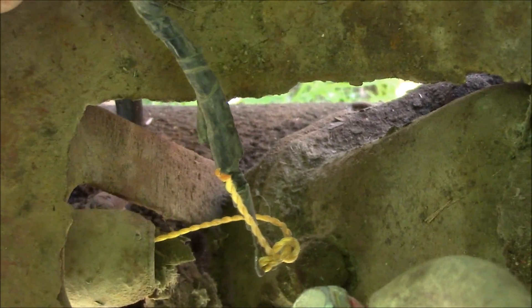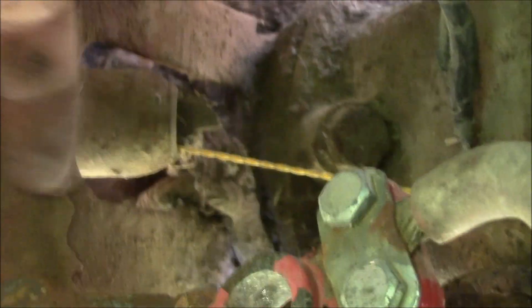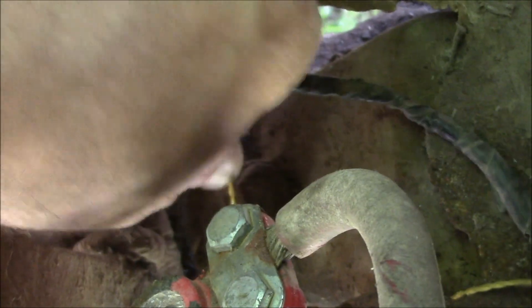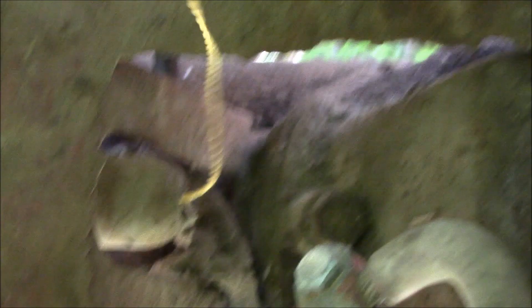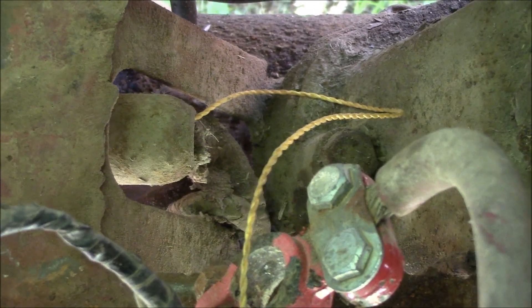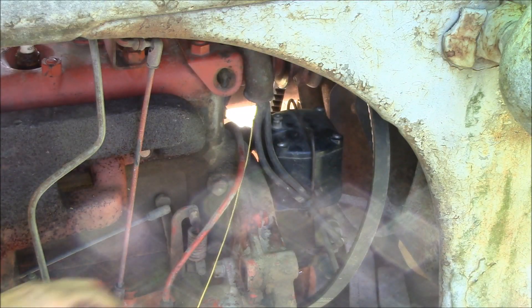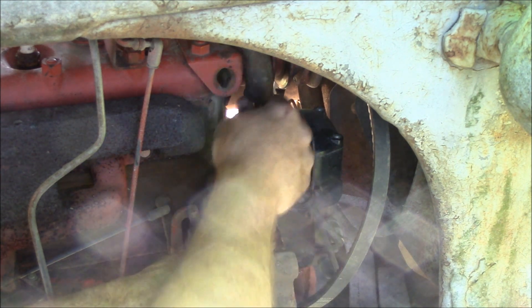This is the end of the lead that was connected to the generator, and as I pulled it back through, the string came through the tube pretty well. Once we've got the new wiring all set up and ready to go I'll tie it to the end of the string and pull it back through the tube. So let's get our new wiring ready to go and pull the new wires back down through the harness.